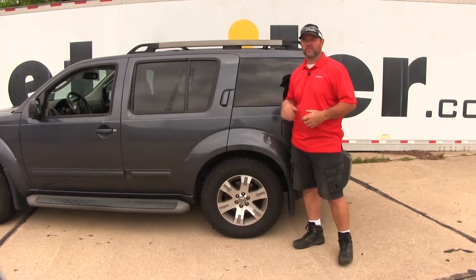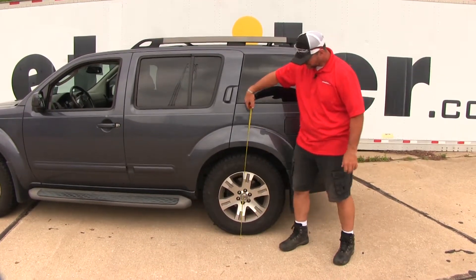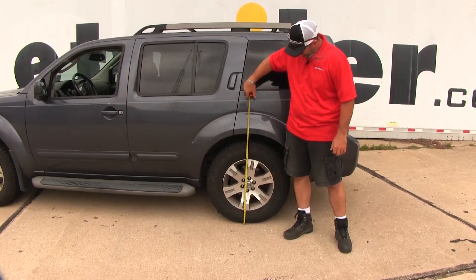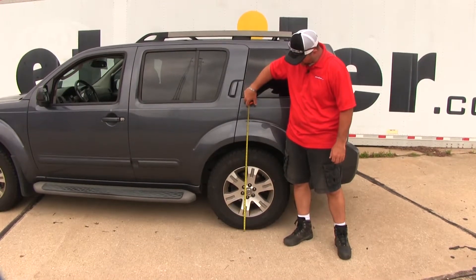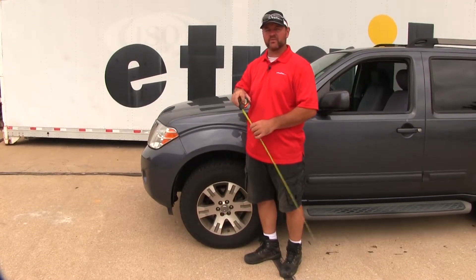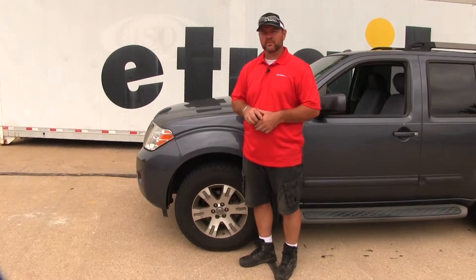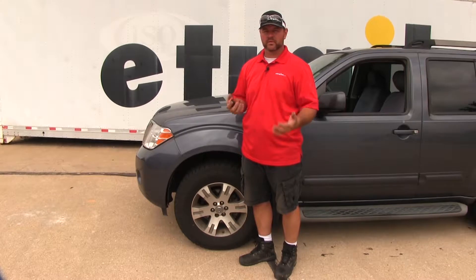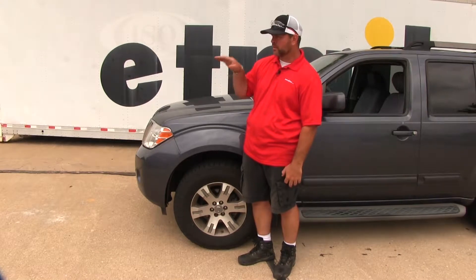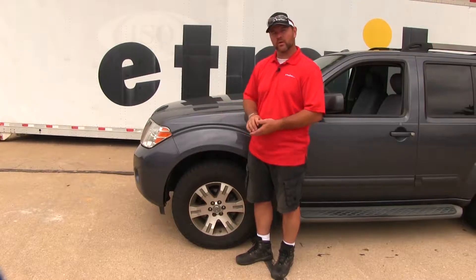We've added about four or five hundred pounds to the back of the vehicle and we'll take a measurement to see what it did. We've actually dropped our back end about a half inch, and the front has raised a half inch. That's going to put unnecessary wear and tear on your tires, affect your braking, affect your steering. When it raises the front, it raises your headlights up so they're not aiming in the right direction — you may not see the road as well as at normal ride height.